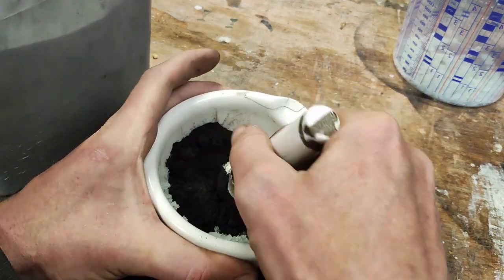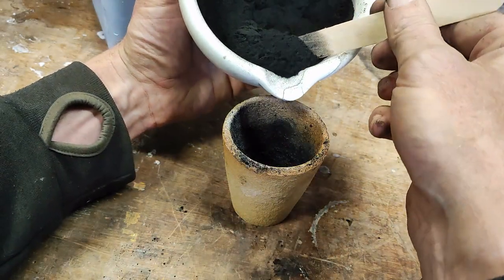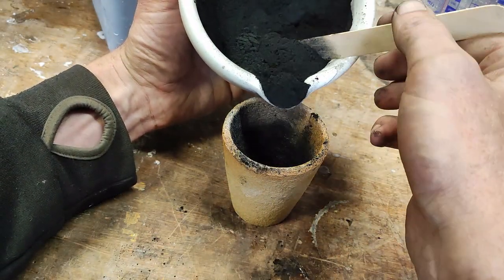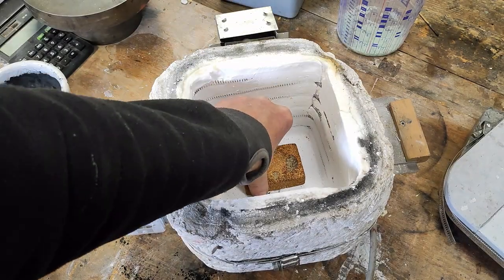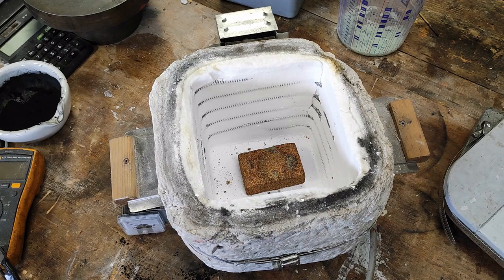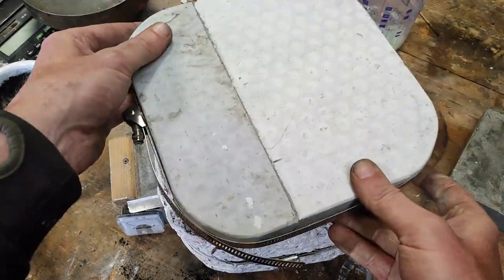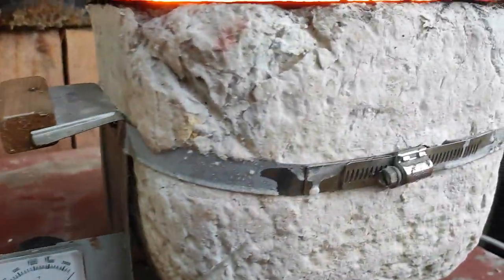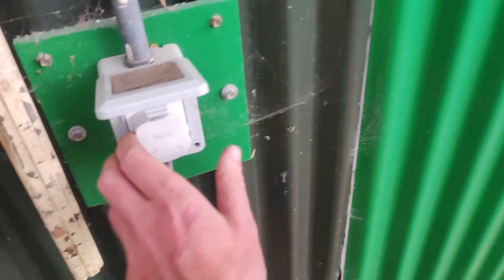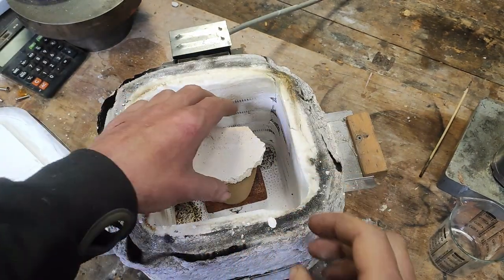So what we're doing here, I believe, is a reduction, and we are going to heat the mixture in a clay crucible in a little kiln. The idea here is to exclude oxygen from this reaction. So the oxygen from the sulphate combines with the carbon to make carbon dioxide and carbon monoxide, and it's carried away as a gas, leaving sulphide behind.